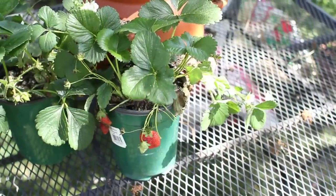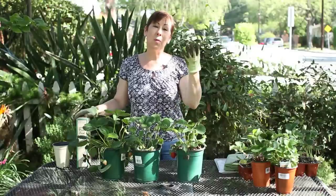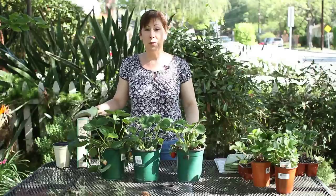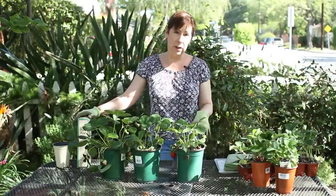The ever-bearing strawberries do need a little bit more fertilizer. Strawberries tend to have very shallow roots, so they don't, like a tree, sink down way into the ground to gather nutrients. So it's important that when you're planting strawberries — either in containers or in the ground — that you do fertilize them regularly.